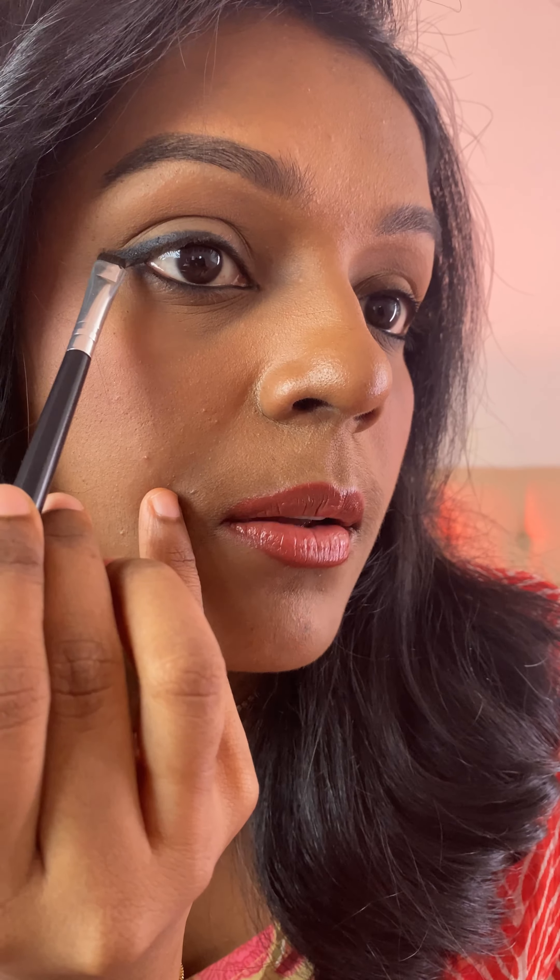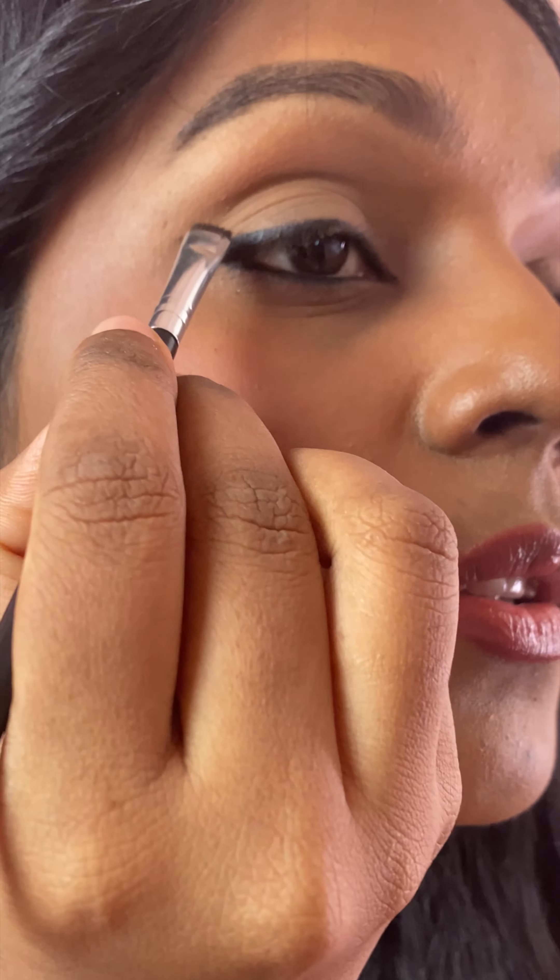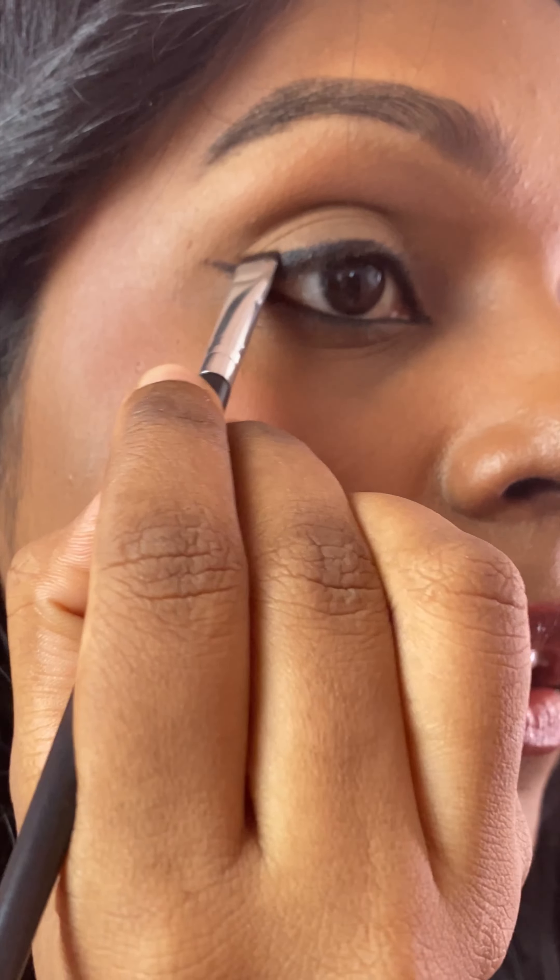I'm connecting the lower waterline too — I've already applied some kajal to the lower waterline and I'm just connecting that. Then we take a brush and gently smudge the edges.